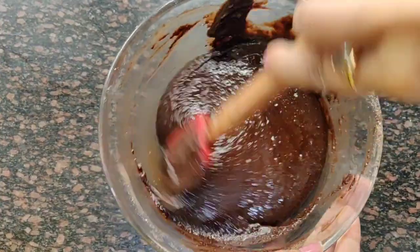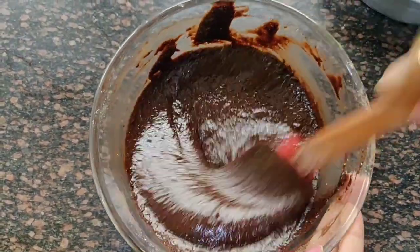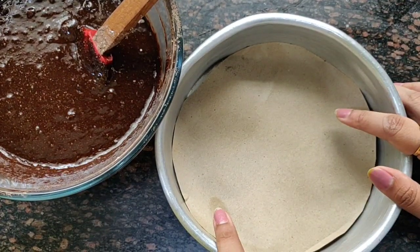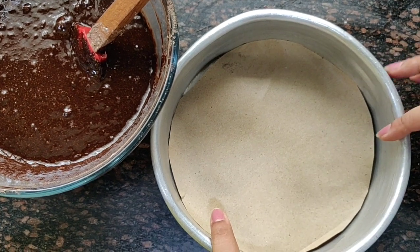Now our batter is ready and we will put it in a mold. I have a mold lined with butter paper — we'll pour the batter in.